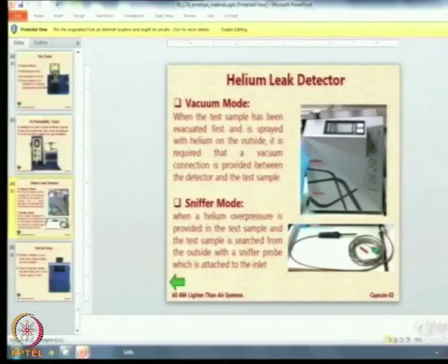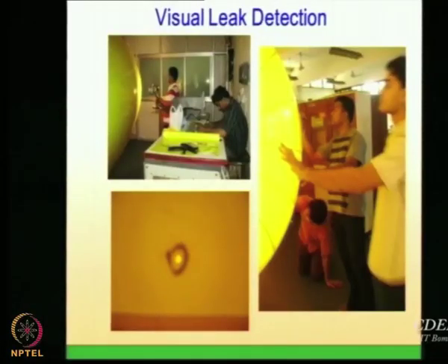Our ingenious students came up with a very ingenious method that can be used anywhere and requires nothing other than what is available in a typical hostel room — a desk, a table lamp, a computer, a laptop bag, a scale, and pens. That is it. This is what they use to detect the leak. We use what is called a visual leak detection method, or reverse illumination method.